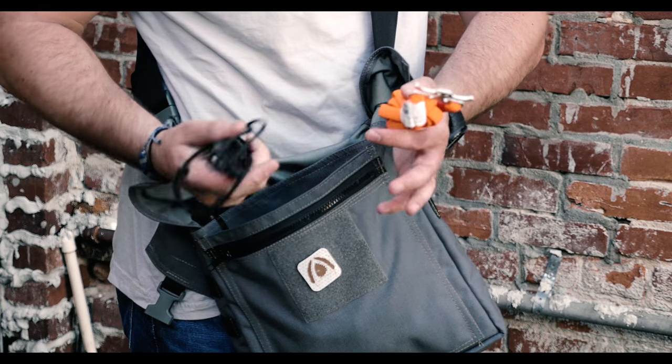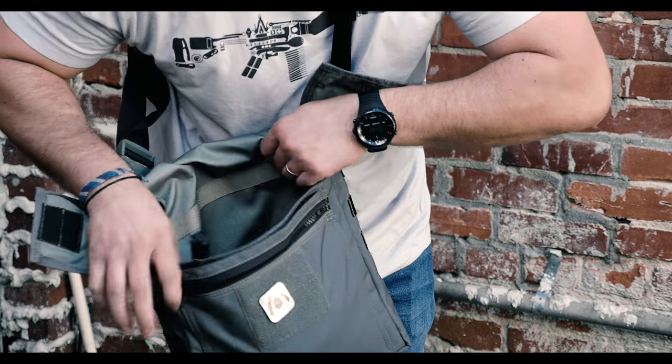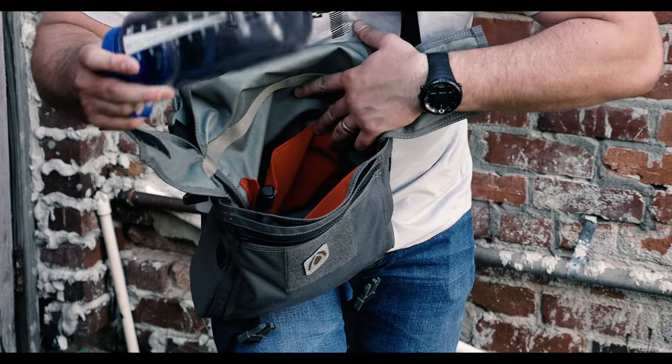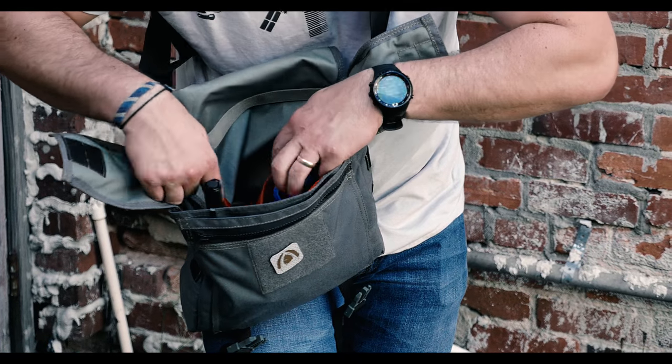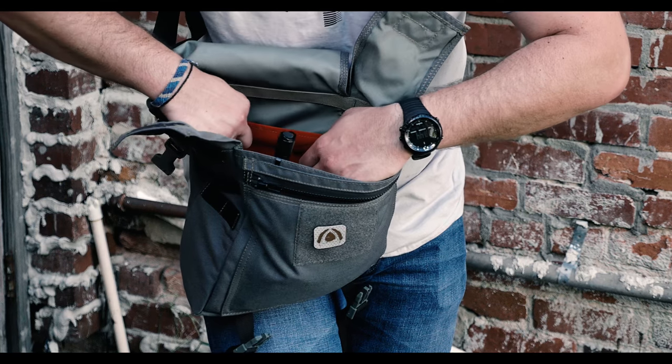Pop this open and there's another pouch here — a slot pouch — for knives. I've got a tourniquet in here too. Then in the main pouch, there's orange inside so you can see everything easily. It'll fit things like a whole Nalgene bottle. You can clip flashlights in there, and there's another slot pocket that's brightly colored.